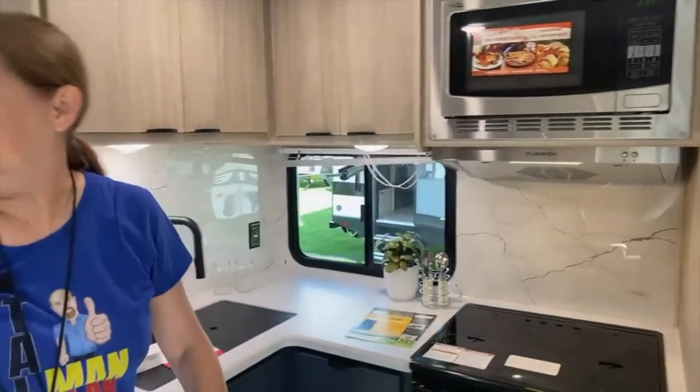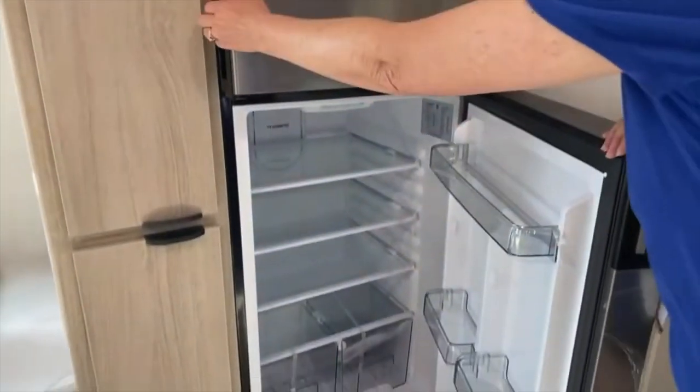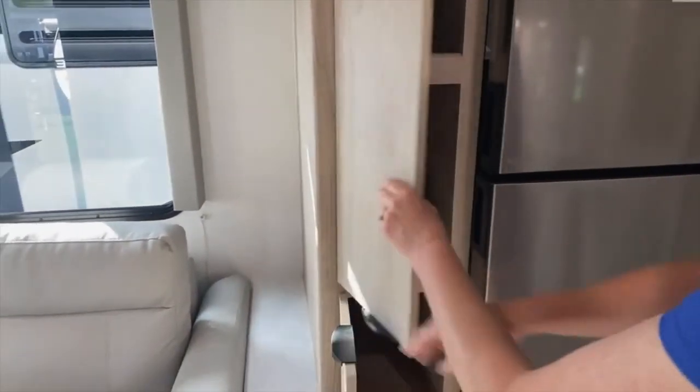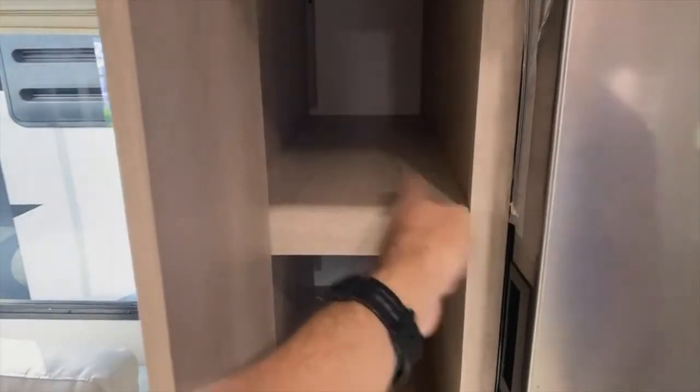Behind me is the refrigerator — a Dometic 12-volt. We have some storage next to it; I think that would work great as a food pantry. Because it's kind of narrow, you don't need to worry about needing extra support — there's support on both sides — so you'd be just fine putting heavy stuff in there.